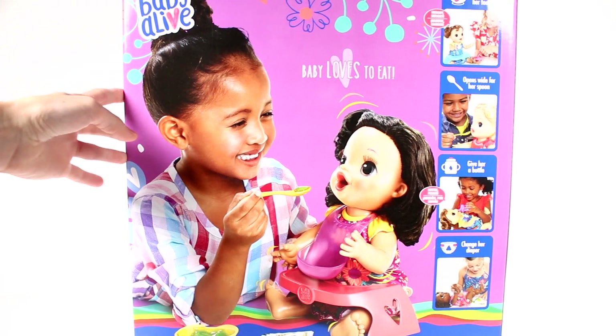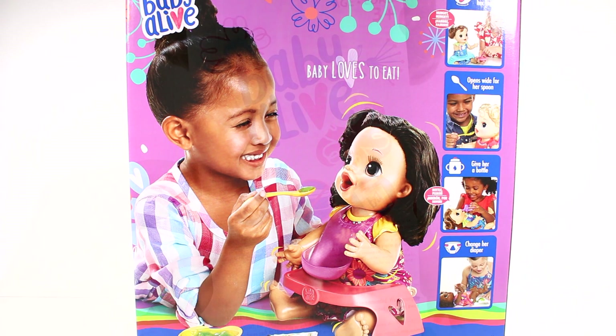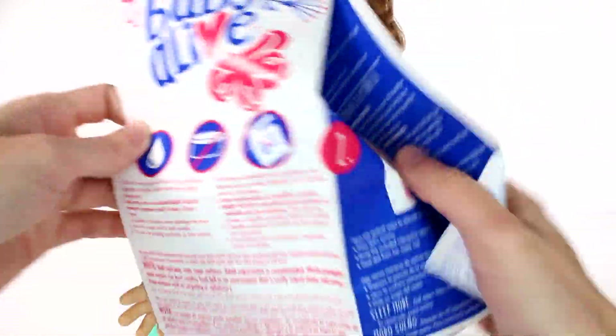You can see there are a couple different variations of this doll. It looks like there are four different variations — there could be more. It says: prepare her food, opens wide for her spoon, give her a bottle, change her diaper. Alright, let's get her out of the box!